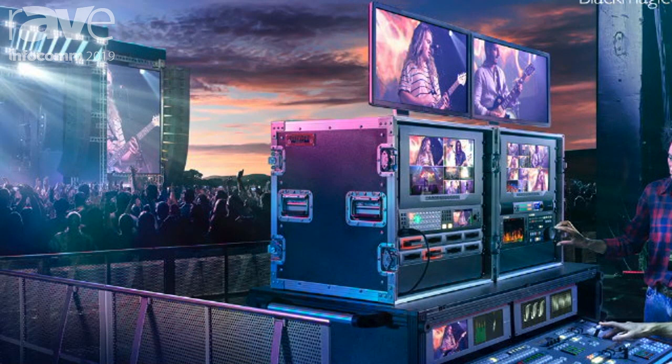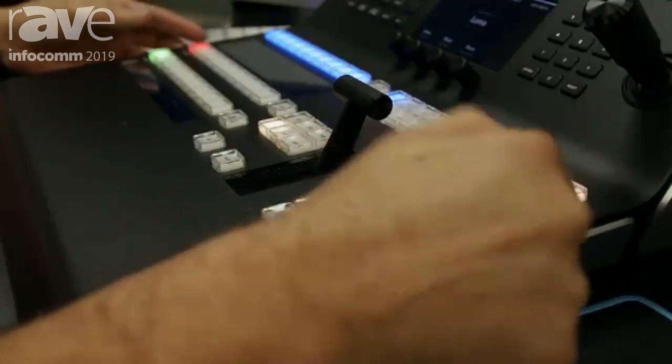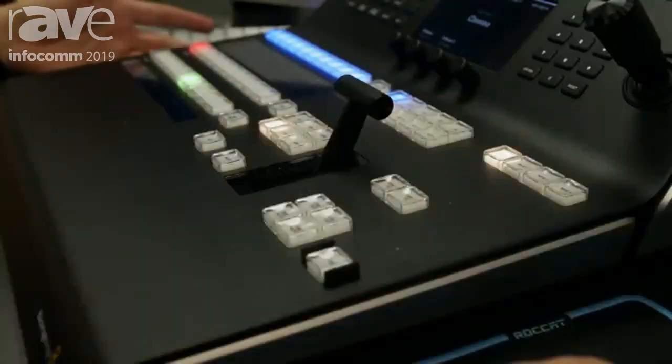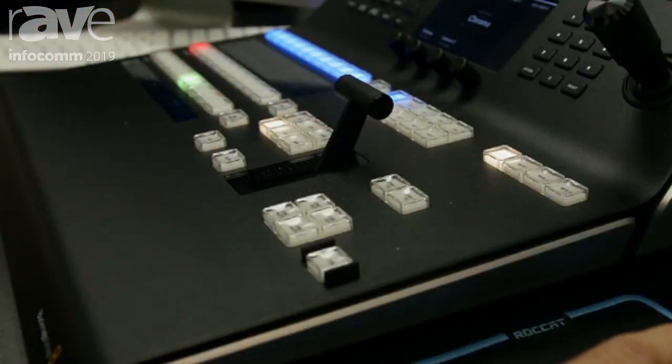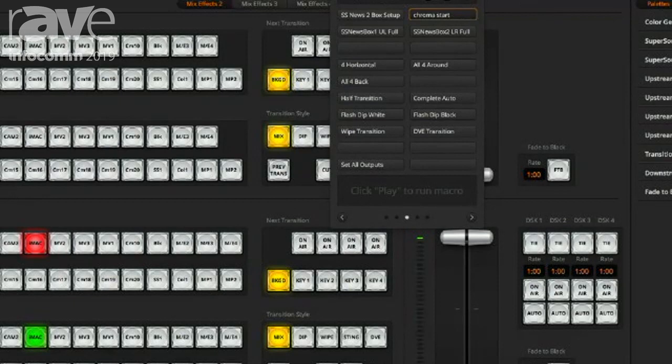So switching back over — that's me using the 1ME panel here live, and I can address any of the four MEs from this panel. Not only can I use the panel, but I can also use the software. The software that comes with all ATEM switchers is no different in this case. So here's the software I'm using — I can address all four MEs through the software, go to any of the mix effects buses.